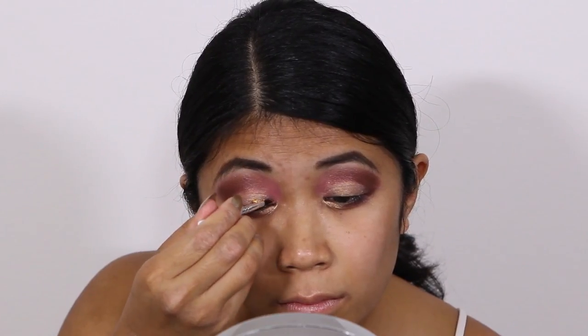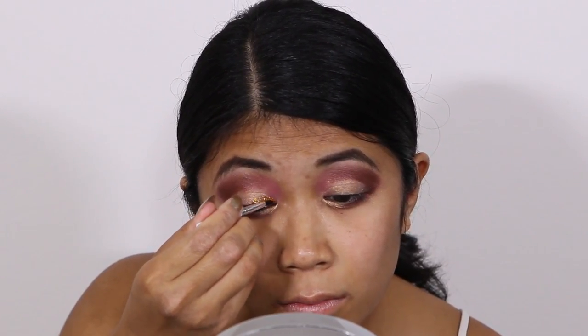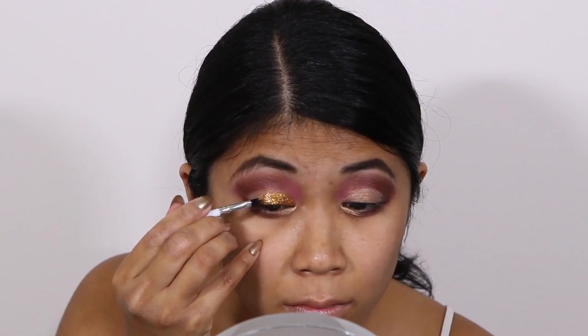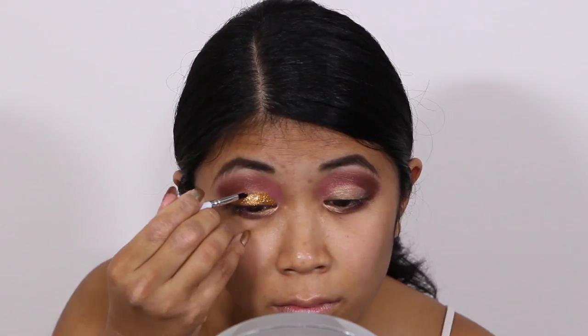I like to use both dabbing and sweeping motions to apply the glitter and glue. Since I'm going for a defined crease, I'm placing that glitter all over my lid while making sure to maintain that sharp Heritage Rouge line.